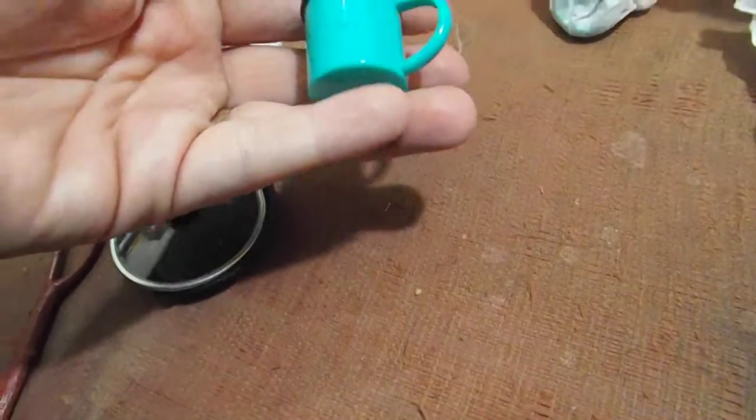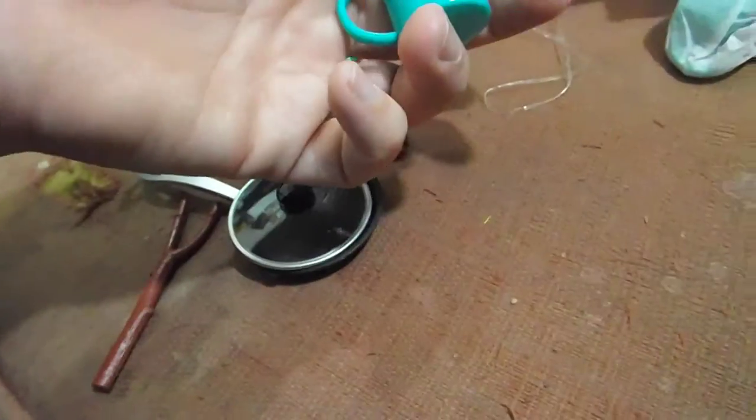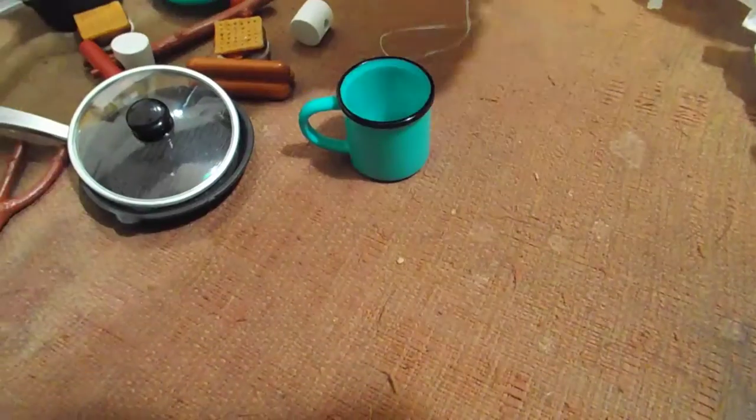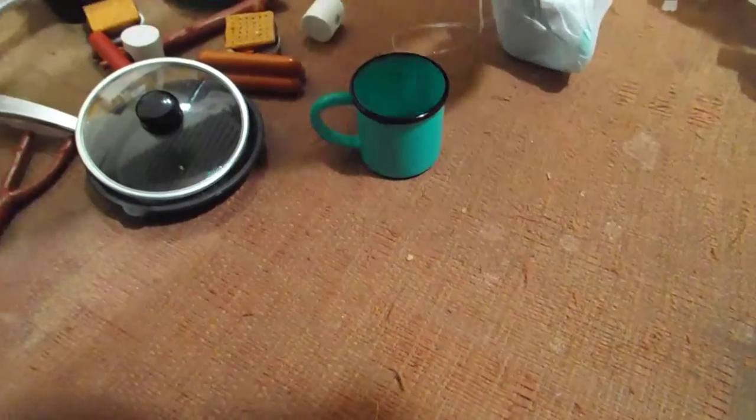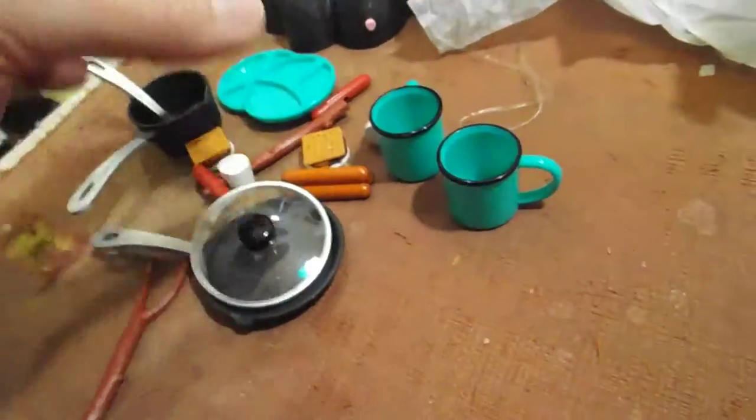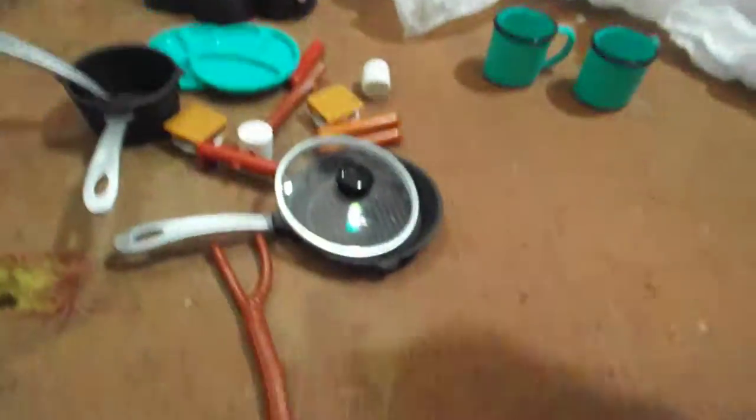And these are the mugs. They match the plates, which is cool. These are definitely more properly sized for American Girl dolls or the SD ball jointed dolls. They can work for the MSD sizes — my husband has a coffee mug that is ginormous, so they can work in the scenes too. It all depends on how you spin it.